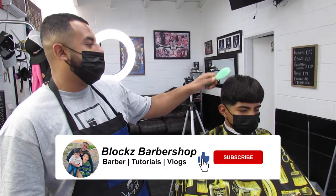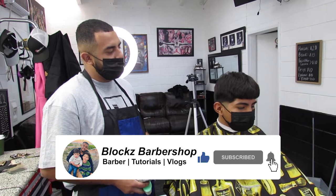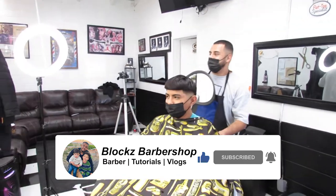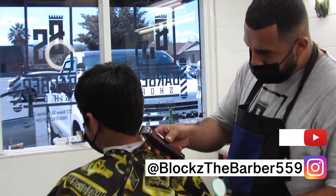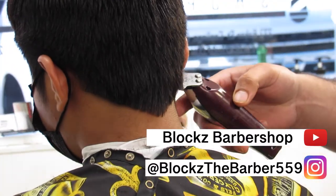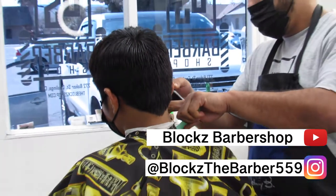Alright, so right now this guy, my client, he's getting a little mohawk with the top a little long, kind of like a little texture on top and with a little V on the back. So it's pretty much a skin, a mid-skin fade with a V in the back, but it's a mohawk.